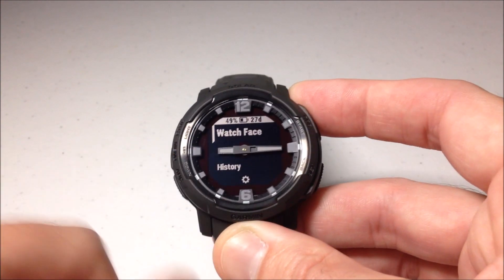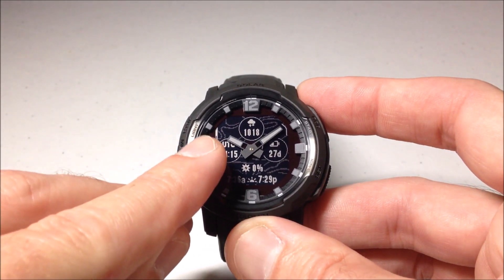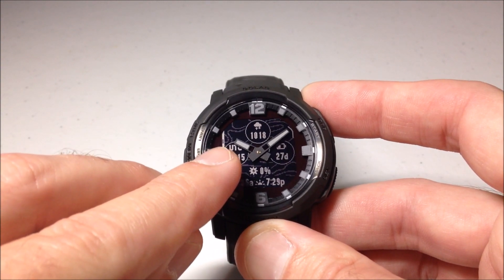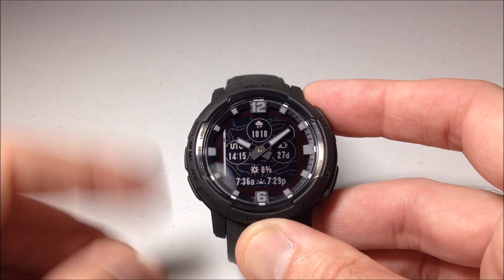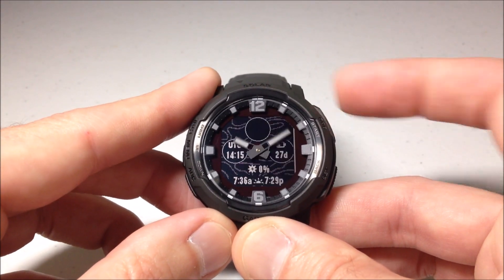We're going to press and hold the middle button on the left-hand side. That'll take us to watch face. I'm already on the watch face — this one's the third from the top. You can see the line over here and that little indicator of what watch face I'm on. I'm going to press GPS and then customize it.